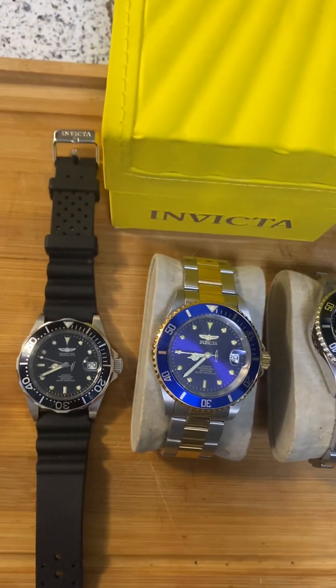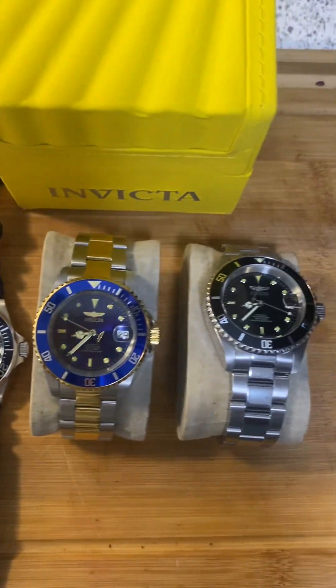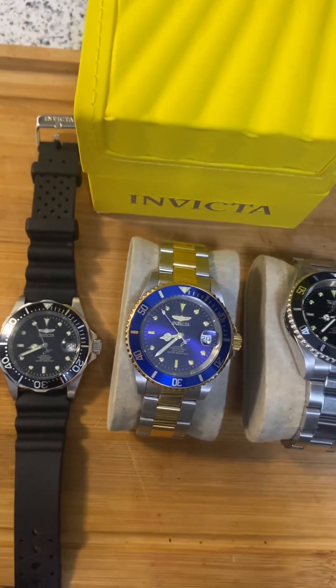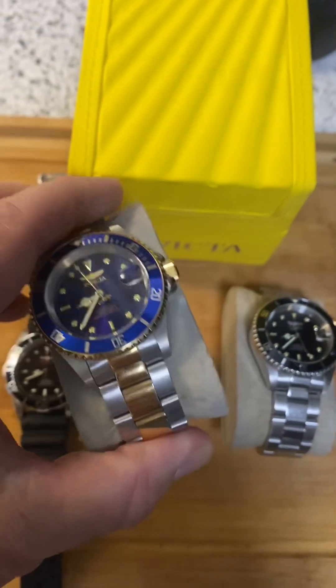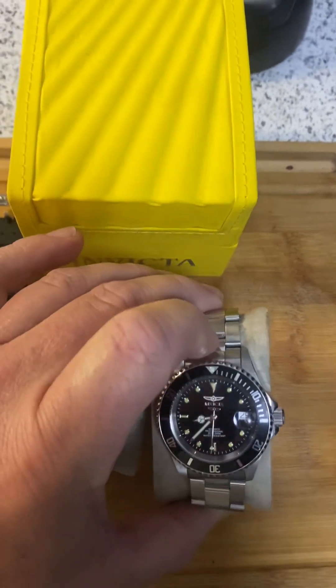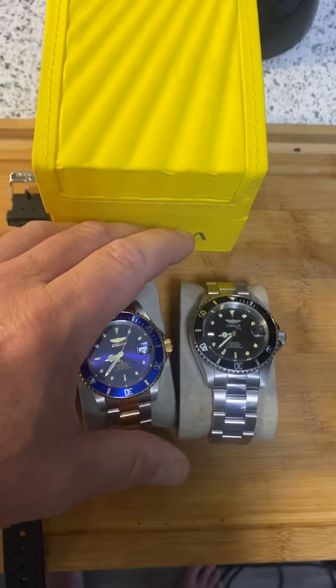Battery is included in these watches. They get a flame fusion crystal on them, screw-down crown as I just talked about. The bezel has a nice sound to it — good spin, sturdy. The bands on these watches, I have no problem with them. Some people say they're cheap and flimsy, but for what I paid, excellent. I have no problem with it at all. To me, they are sturdy watches.